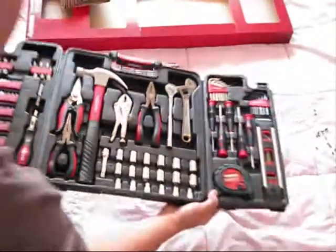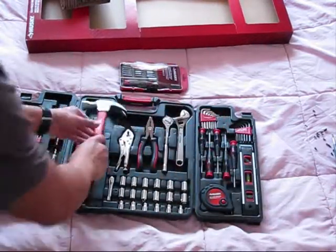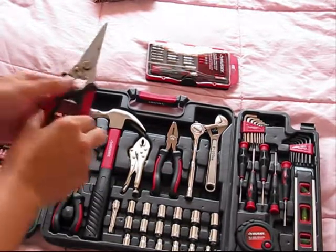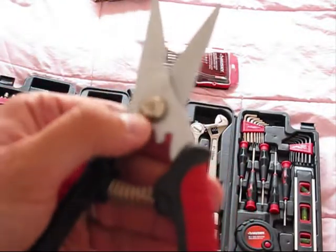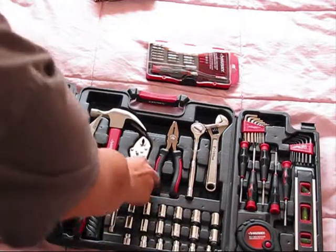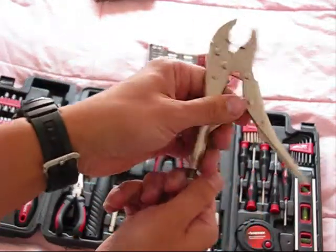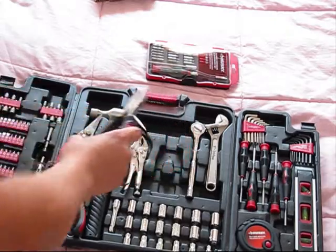All of them are made by Husky, as you can see — all these bits. The hammer is pretty decent quality, very handy. Heavy-duty snips are very handy. All of them have the Husky logo. Long pliers are nice as well. The locking pliers are pretty nice quality.